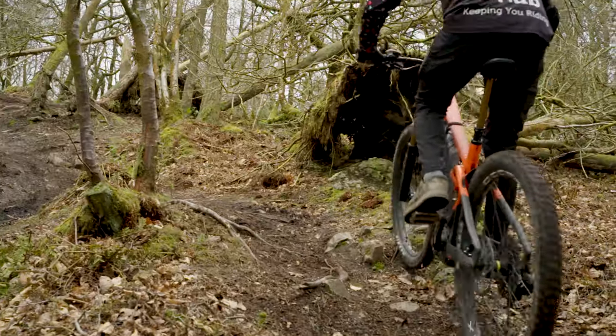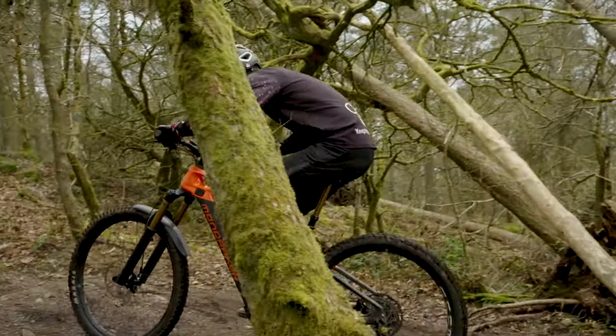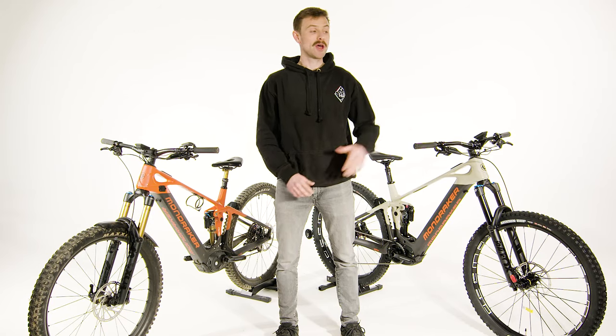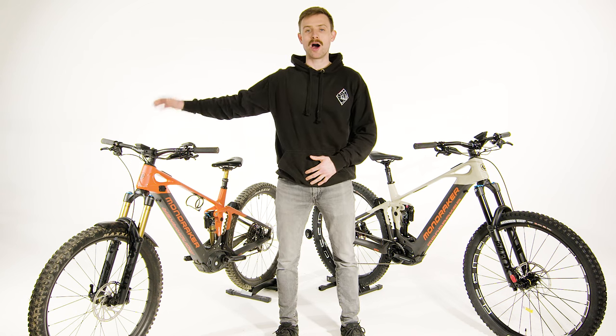Recently I've had a chance to get out on one and really experiment with what it feels like on the trails, what it's like to climb on, and a little bit of what it's like to live with and who I think it might be ideal for. With me in the studio today I've got two of the Carbon Crafty models: the Mondraker Crafty Carbon R and the Mondraker Crafty Carbon RR.